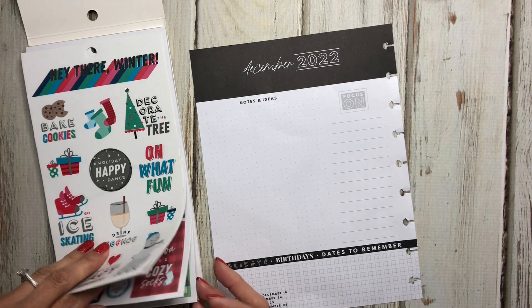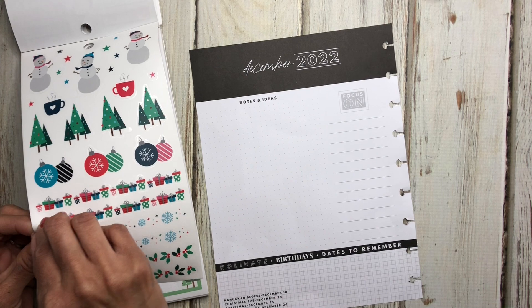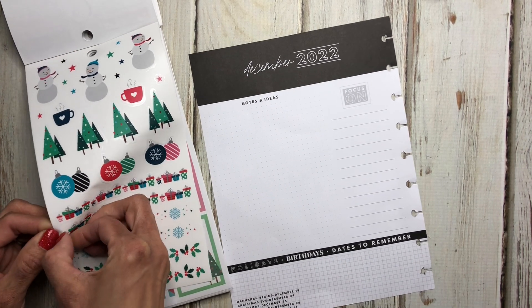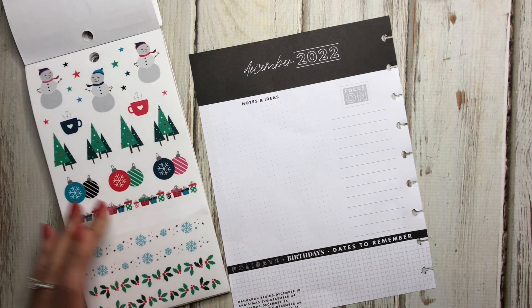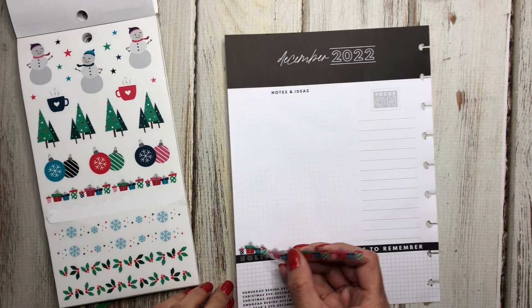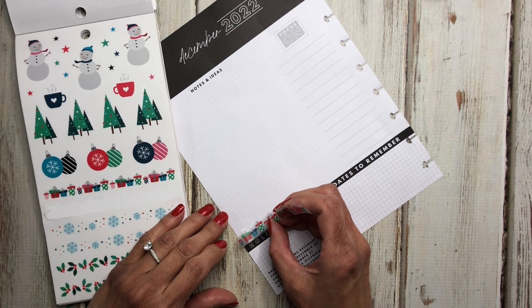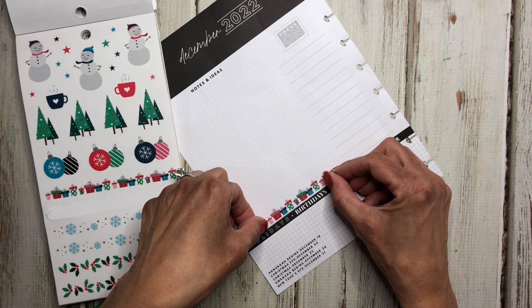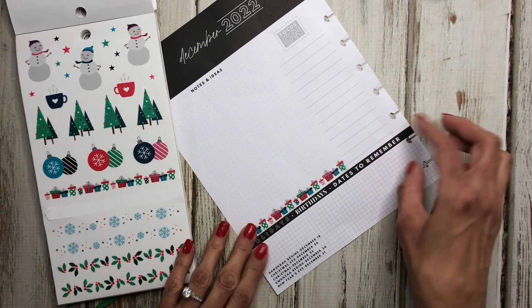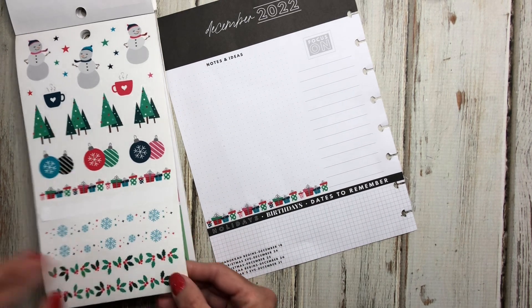Let's go ahead and use this washi here because I'm going to try to stick to just this book — but we'll see how that works. Again, this is my first time decorating a currently page, which is surprising. I'm going to try to put this here and see if I can get it down — oh, that worked out perfect right there.